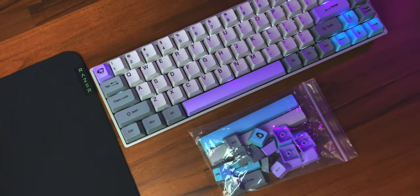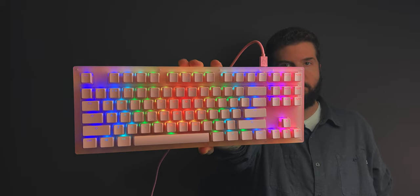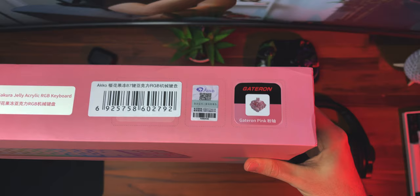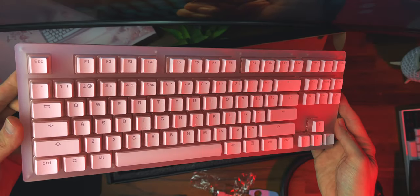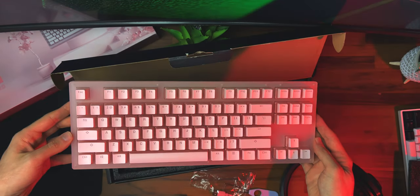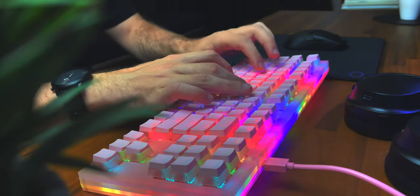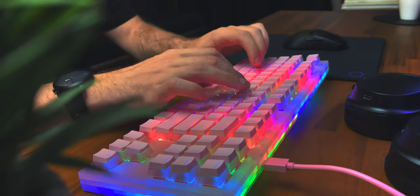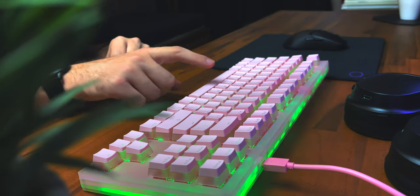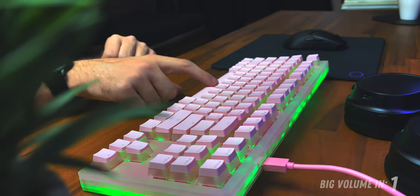By contrast, this is the Sakura Jelly TKL, and this board is perhaps one of the most unique in design and construction that I've seen lately. It's not supposed to be a silent keyboard, and it's also using Gateron pinks, which is a billion percent in line with the overall aesthetics of this keyboard. But because of how dense everything is, it does end up being quite a bit softer in the sound profile compared to the 3068 — check it out.